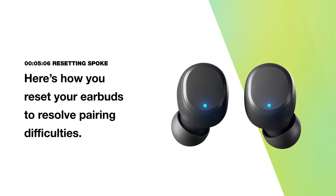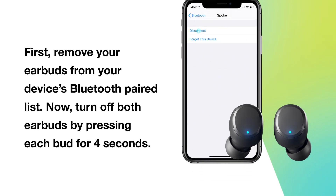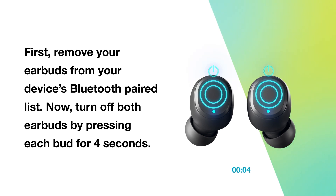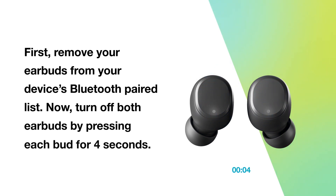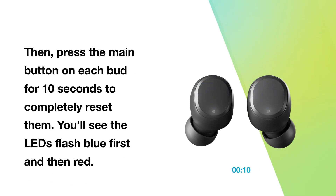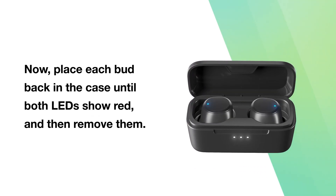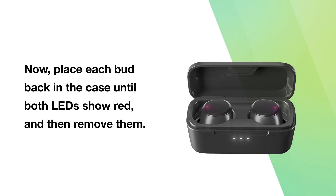Here's how you reset your earbuds to resolve pairing difficulties. First, remove your earbuds from your device's Bluetooth paired list. Now turn off both earbuds by pressing each bud for 4 seconds. Then press each bud for 10 seconds to completely reset them. You'll see the LEDs flash blue first and then red. Now place each bud back in the case until both LEDs show red and then remove them.